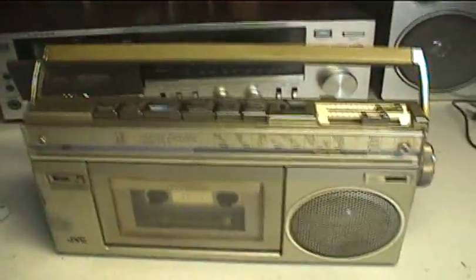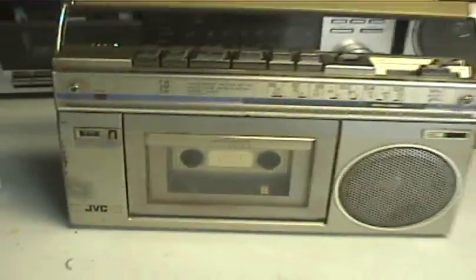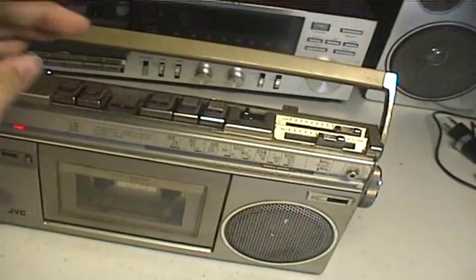Look at this little JVC radio cassette recorder, probably from the early 80s. It is a well built machine. It's pretty cool.